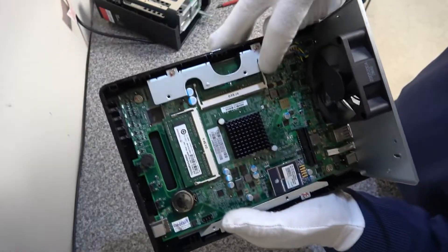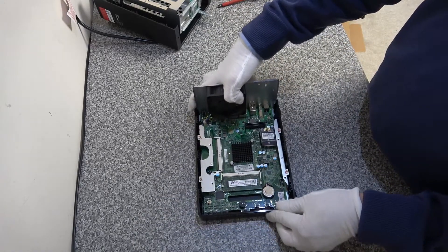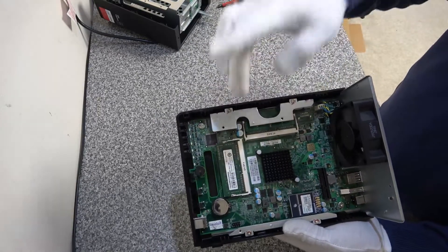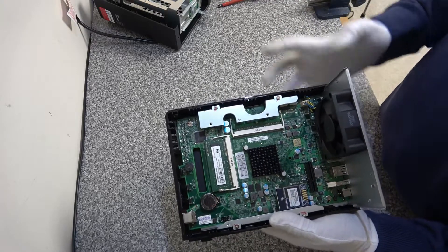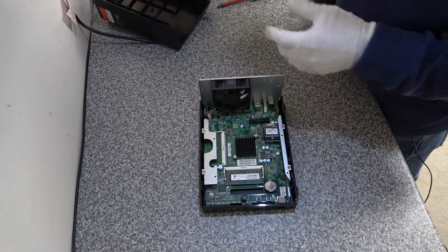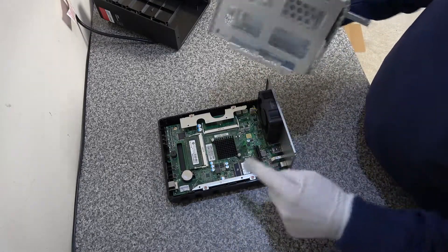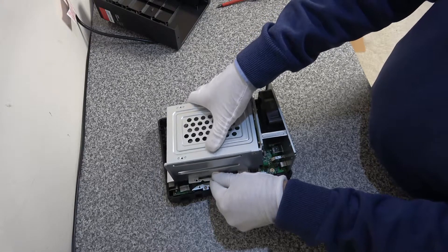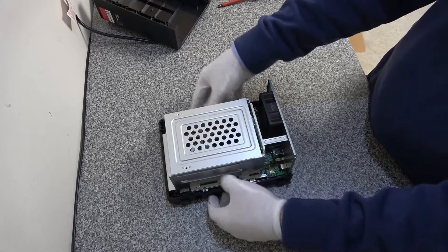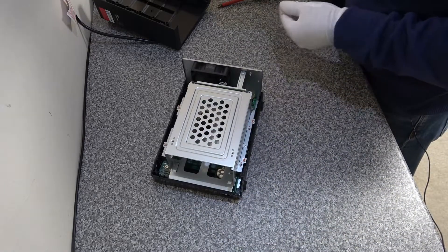Now we've got our second DIMM installed. If you're putting 8GB in here, you'd take out the existing module and populate both slots with two 4GB modules. Once that's done, pop the cage back on — the back plane for the discs sits in this slot, so make sure that's aligned correctly before you push it down. Once it's clicked into place, reattach the four screws.